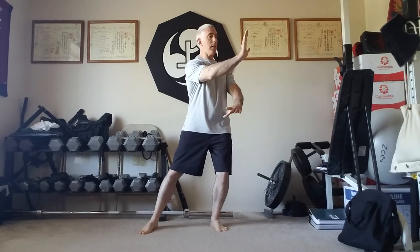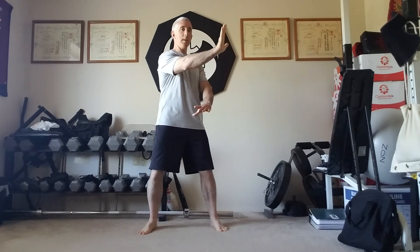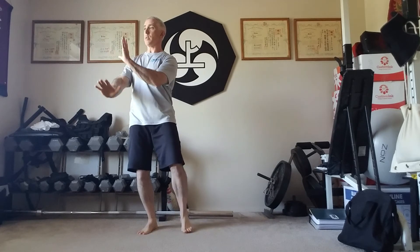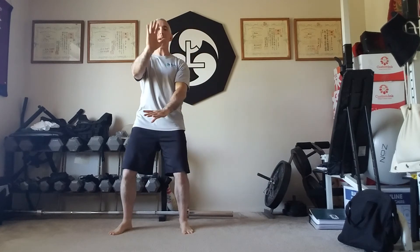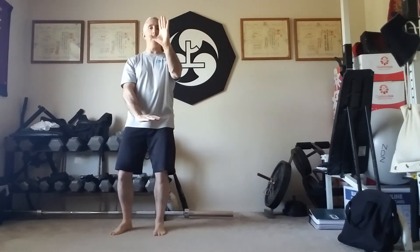The most obvious one is cloud hands. You'll see that as the weight transfers the body turns. Again as the weight transfers the body turns. So you start the shift before the turn but they are connected through the movement. Shift turn is a very, very common method to help you connect and coordinate your upper and lower body.